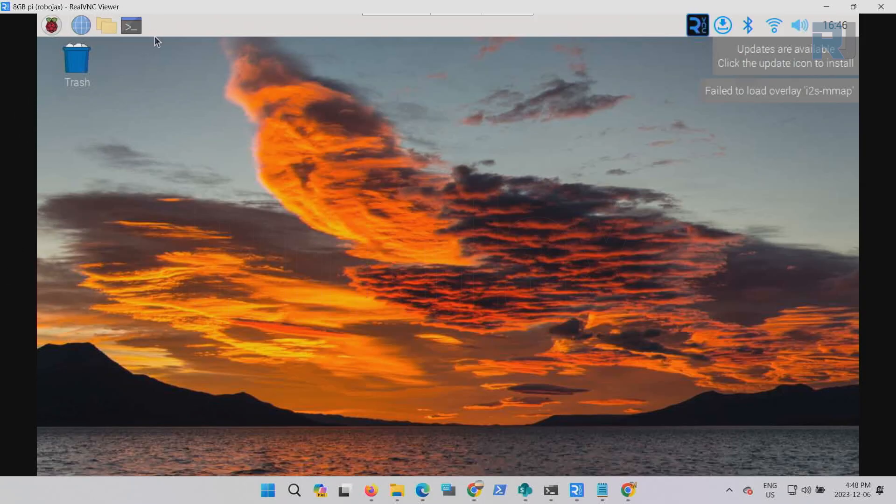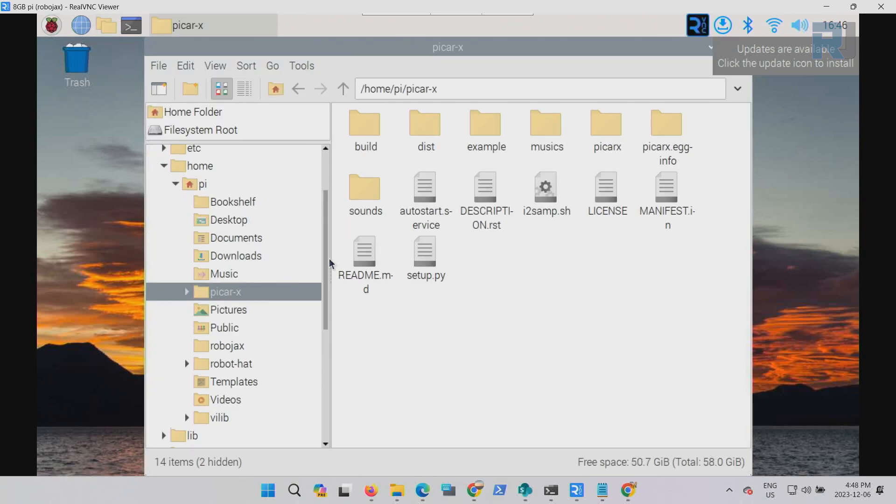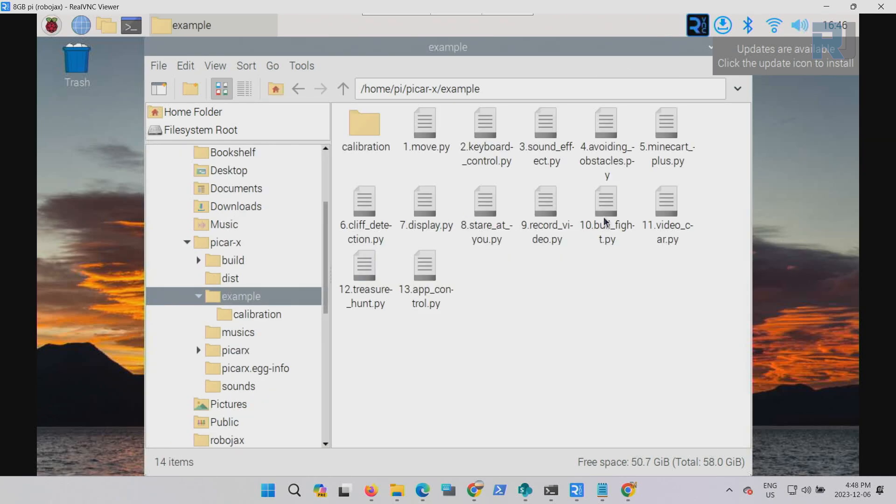Once connected, click on the file manager, go to PiCarX, open examples, and open number 10 bullfight. This is our code.